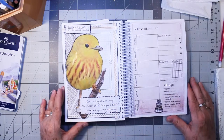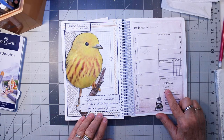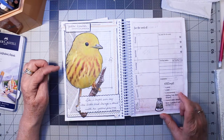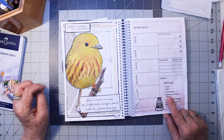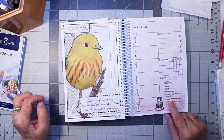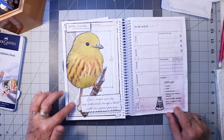Week 13: my theme is 'cute' and my color is yellow. There's a poem prompt — I couldn't find a poem, so I wrote a haiku: 'Like a bright sun ray, the little bird brings a thrill with his yellow plumes.' This is a yellow warbler, and I wrote out his name and his scientific name, and his measurement — he's three-and-a-half inches tall in life. For stitching, I have a digital of different kinds of machine decorative stitching. The bonus was a portion of a used envelope — this is the inside of a letter from a friend of mine.